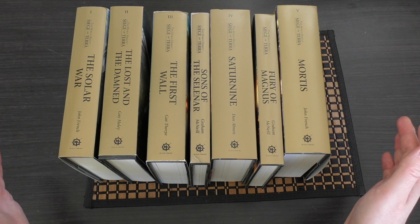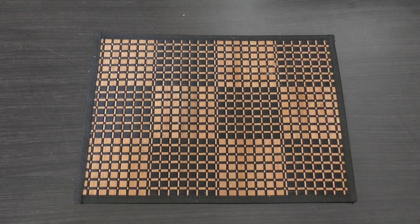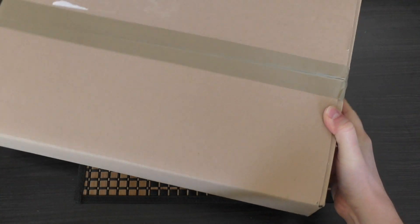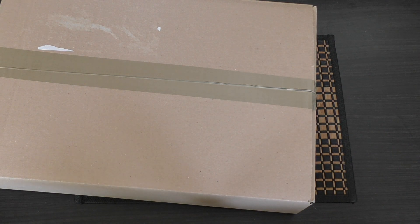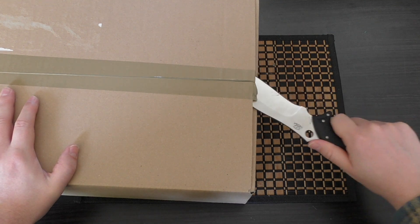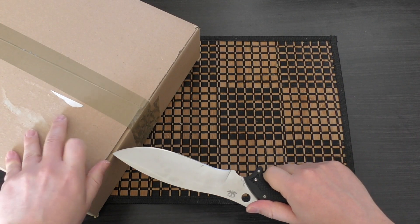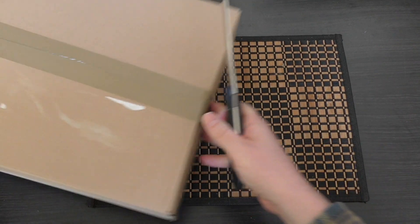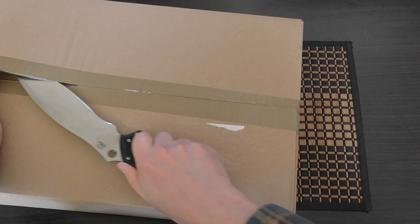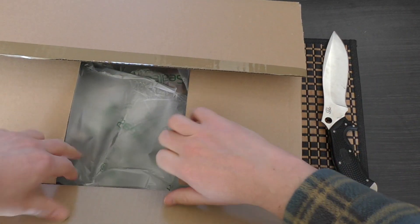The map I'm about to unbox deals with The Lost and the Damned and it will set you back £40. It's very light — it does just contain a map. I would have preferred it to be like £20 or £25; I think £40 is pushing it a bit. But this is my first map, and I'm hoping they release others and more artwork for the Siege of Terror.